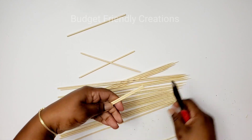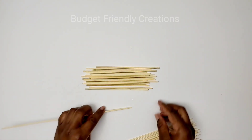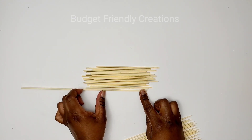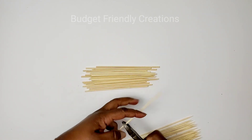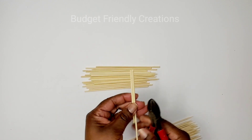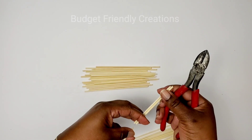For this DIY I wanted a staggered look, so I cut my next size down about one inch smaller. From that one skewer I got three pieces — my second size and also one piece of my third size.